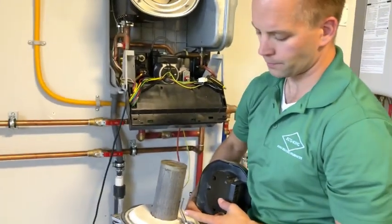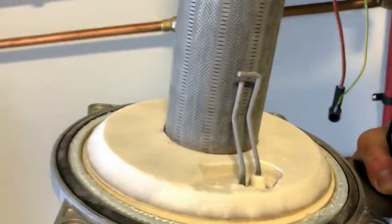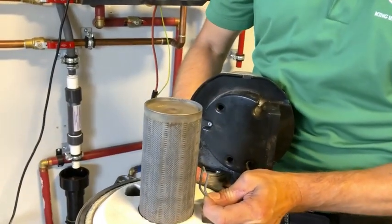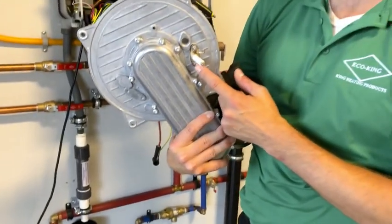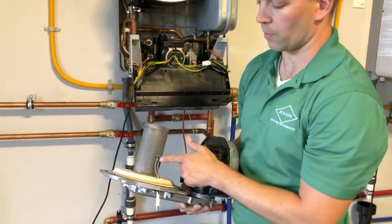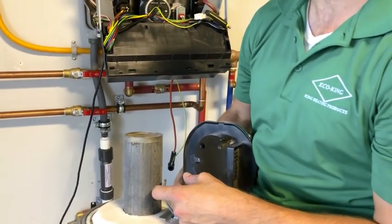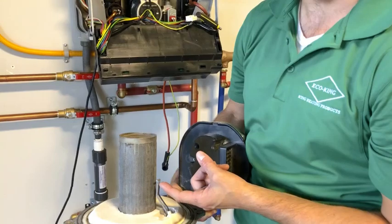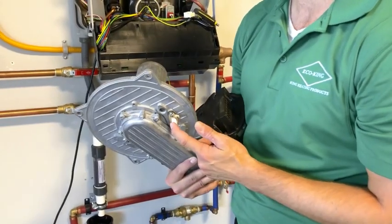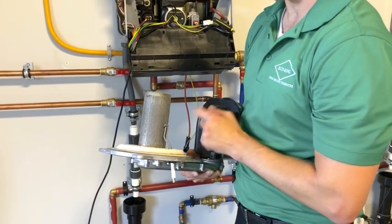Next, look at the igniter, which is right here. It should essentially look how it does now. Over time the two prongs can separate. At that point, you can take out the igniter with two Allen key screws and bend it back to the correct position. It should be a quarter inch off the burner and one inch between the two prongs. If it's very badly warped, we would recommend changing the igniter. You can also clean the igniter with a little bit of sandpaper.